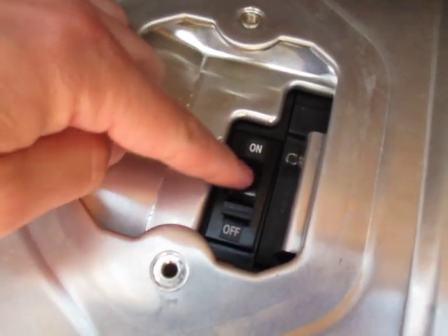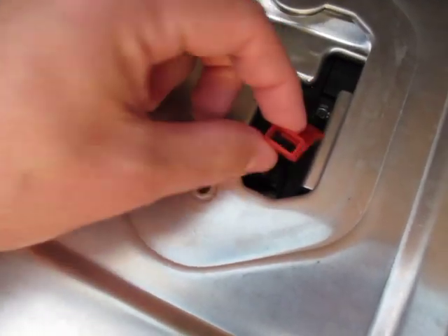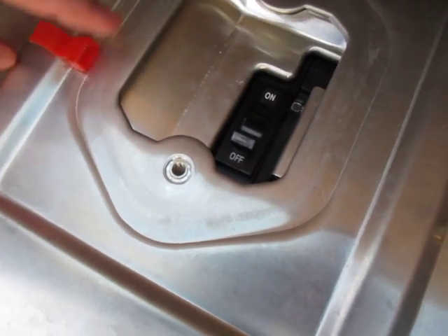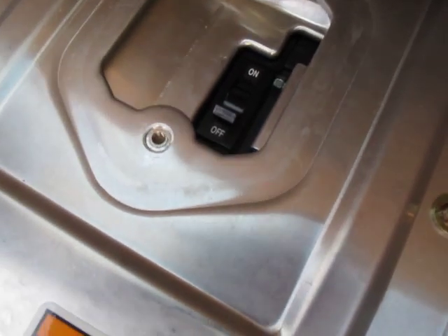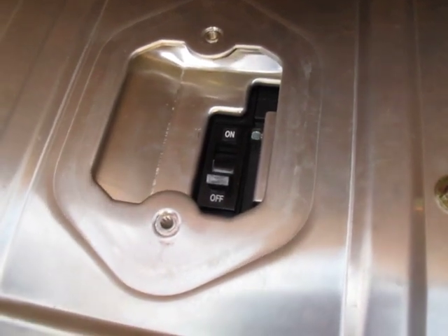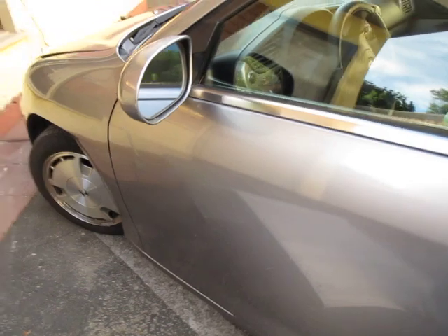I have it switched to the off position, as you can see here. There's going to be a lock on it - this little piece slides over that, and you'll have to pop it off in order to turn this off, because it holds it in the on position. I've been driving the car for many months without the use of the hybrid battery. And the small battery under the hood still works fine.